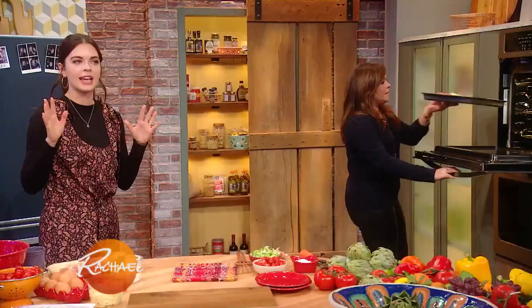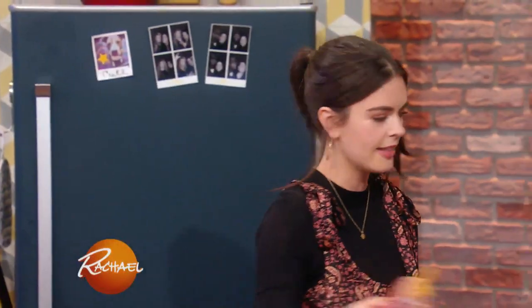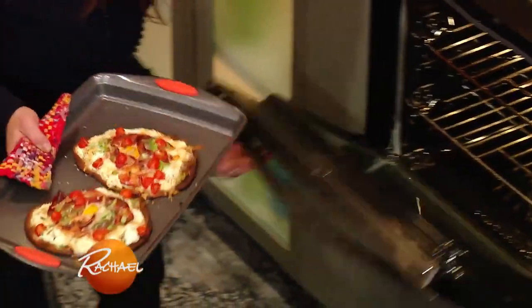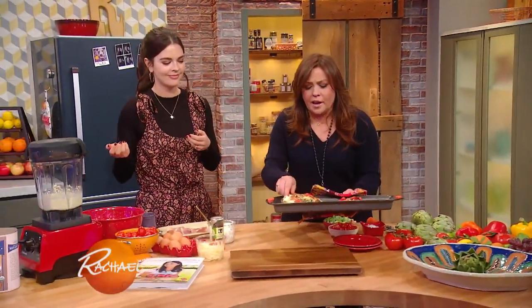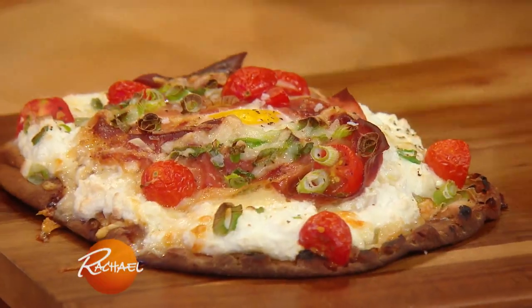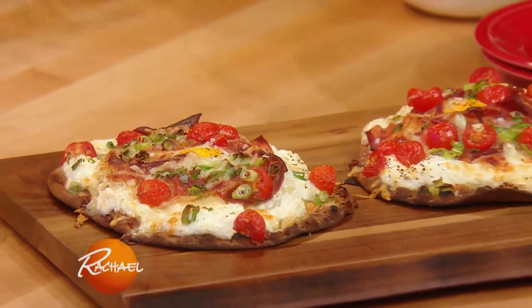You wanna let it get nice and browned and let that egg cook to your desired doneness. And you have the perfect breakfast for dinner.